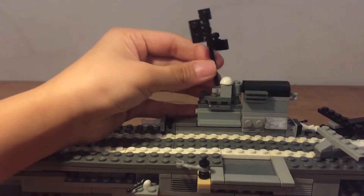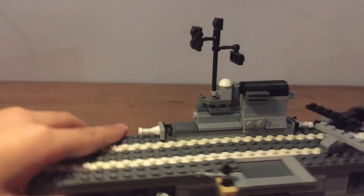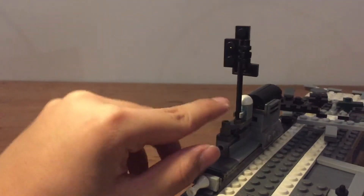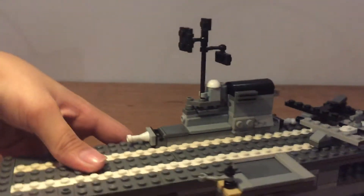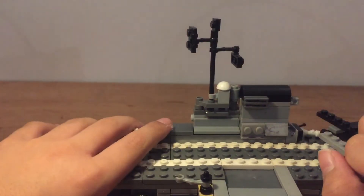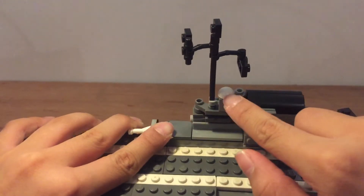This is the bridge, and it has windows. This one is the boiler, this is the tower, and this one is the radar too.